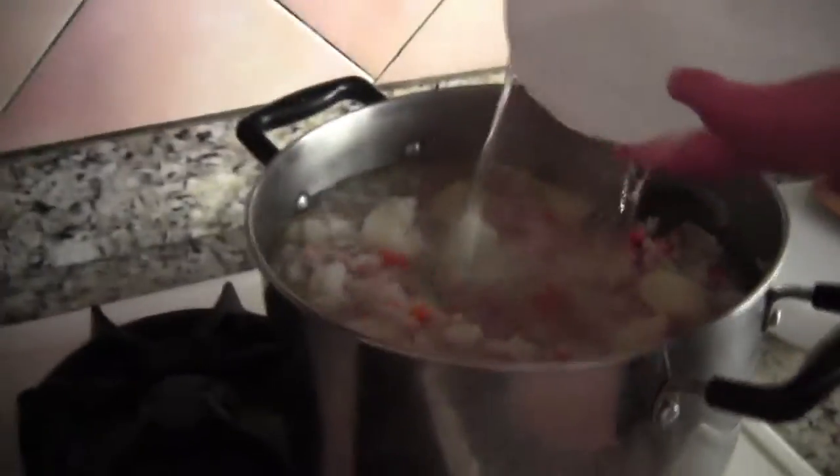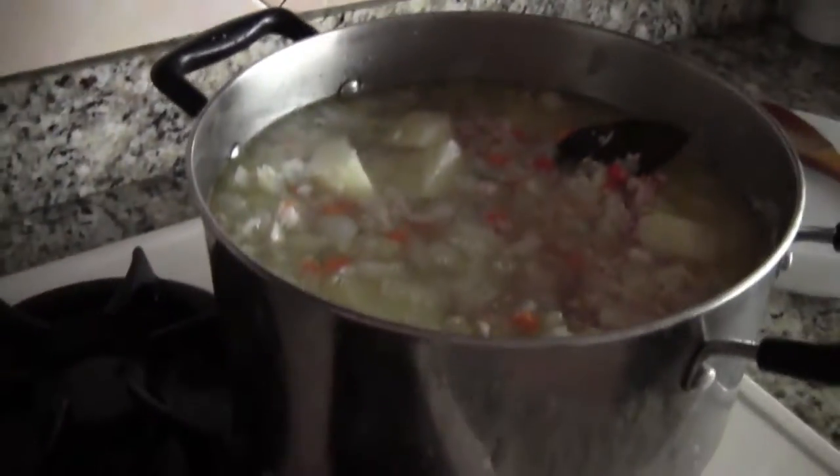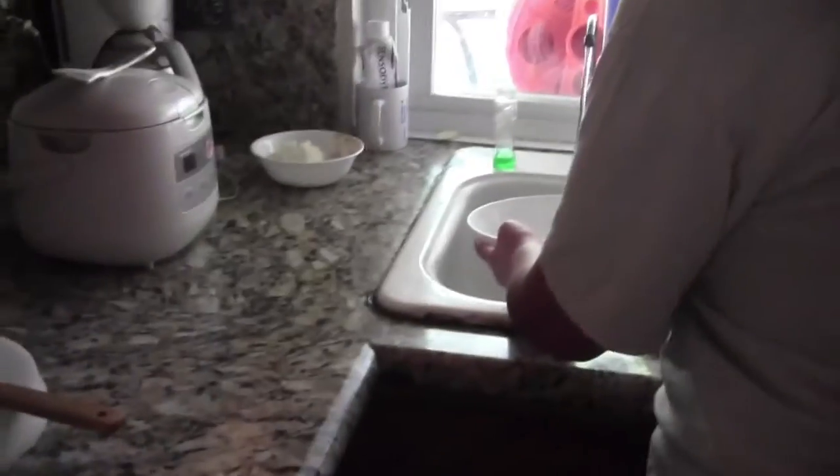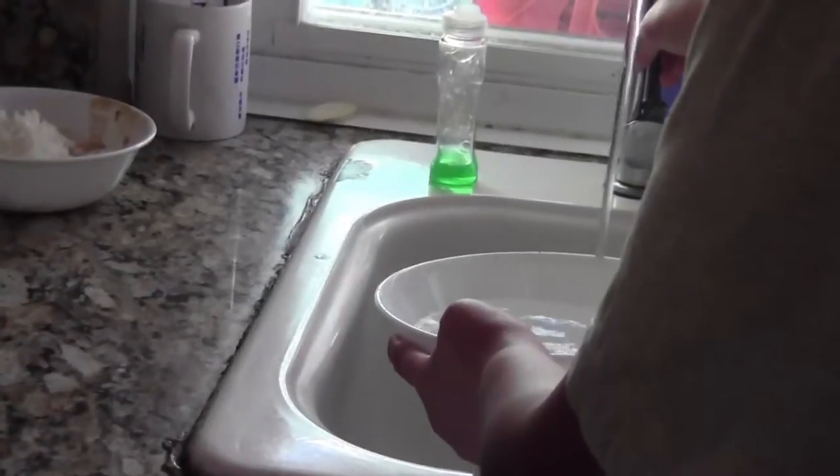Then put a bowl of water. Why are you adding water? Yes, because for the curry you need water — about seven cups of water. You can see the onions have gotten very, almost translucent.